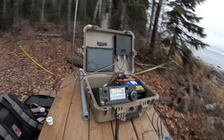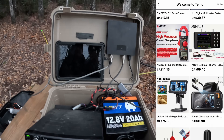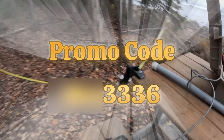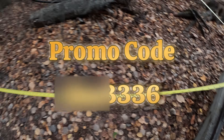Hey, new TeamYou users — download the TeamYou app and search code in the search bar: DZN3336 to get up to 90% off and also $100 as a coupon bundle. Check it out in the description below and claim your benefits.